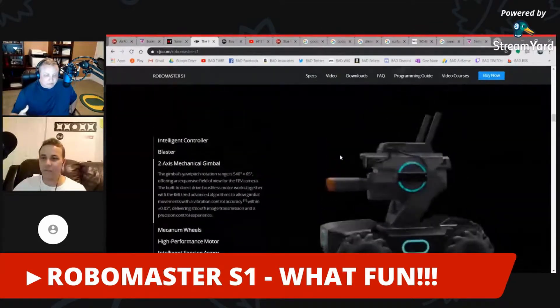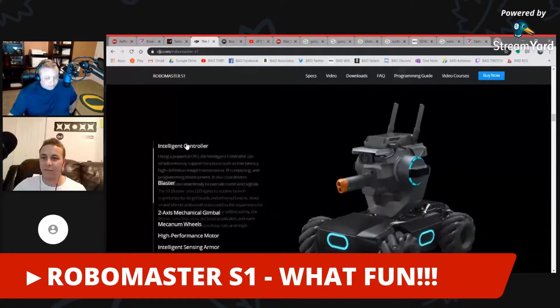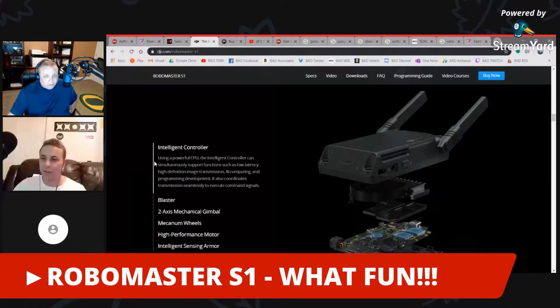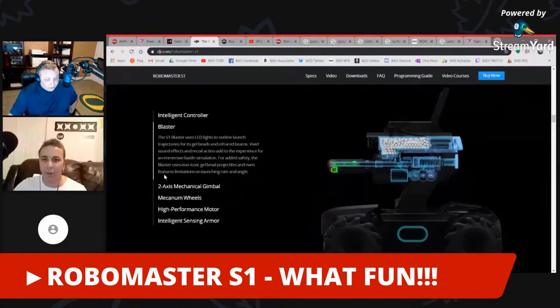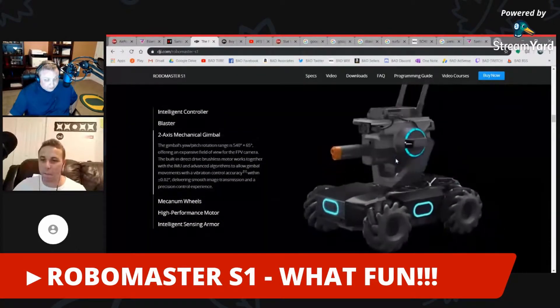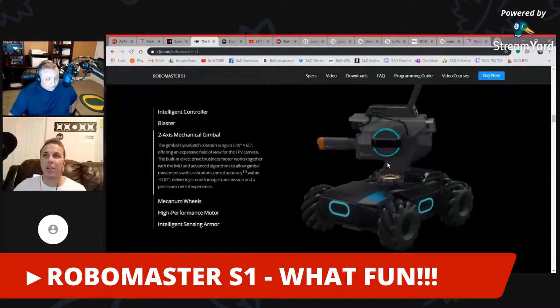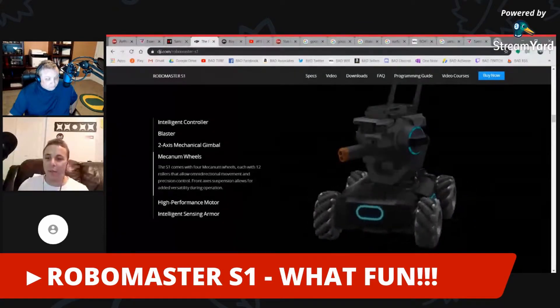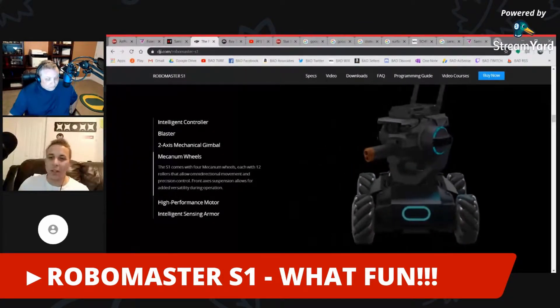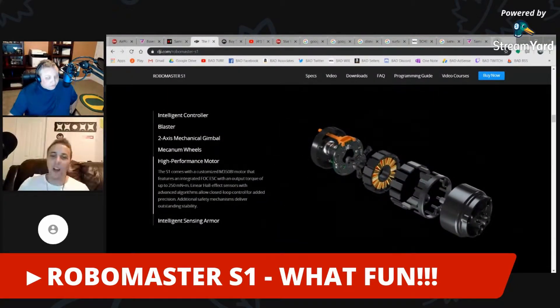With 31 sensors, this thing is going to know just about everything around it. One thing I really like about DJI is their mechanisms for turning and movement — their little hinges are always very good. This is going to be a solid, very well-built product.